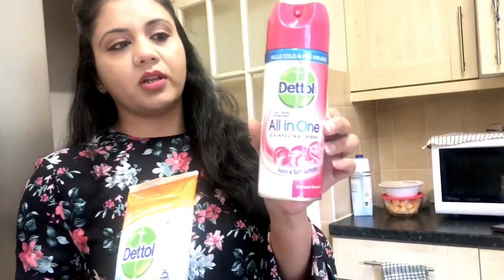I have two things to clean. This is the Dettol spray and this is the Dettol wipes. First of all, I will spray it with Dettol spray. Then, I will wipe it with the Dettol wipes.